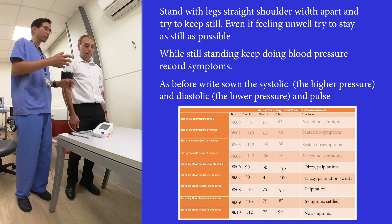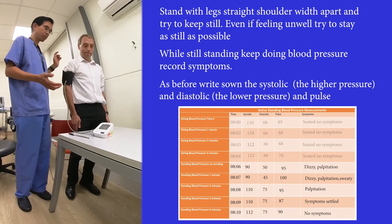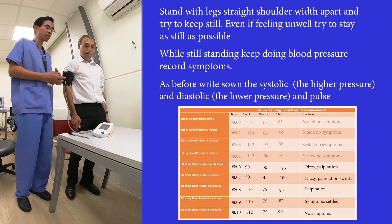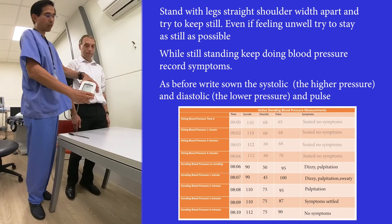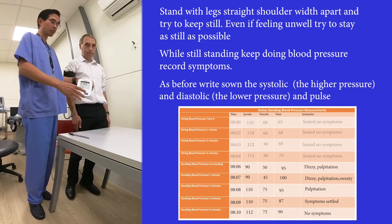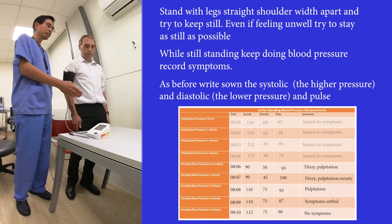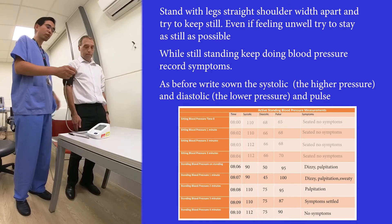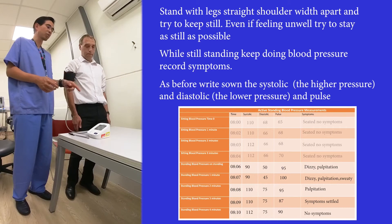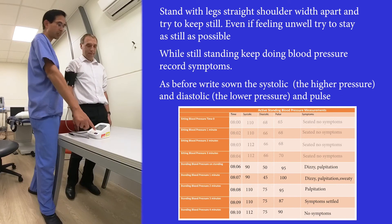He'll say to the person helping him how he's feeling. 'Are you feeling anything Phil at the moment?' — 'No.' So we write: standing minute one, no symptoms. We wait for the device to record the blood pressure, which typically takes about 45 seconds depending on the machine to reach a stable value. We record in the standing row the blood pressure value — this is minute one — and then still standing exactly as he is, we do it again.